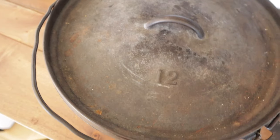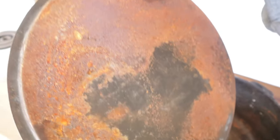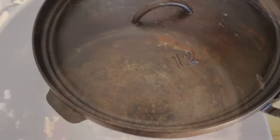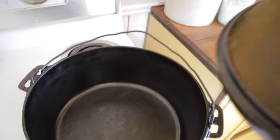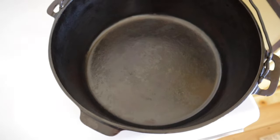Here's a reminder of what the dutch oven looked like in the beginning — it was completely rusted and just needed a good overall cleaning. After a good cleaning, some oil, time in the oven, and seasoning it on the burner, it is now ready to go. That's going to be it for this video — thank you guys for watching, and I hope you'll like and subscribe.